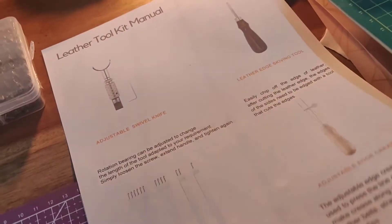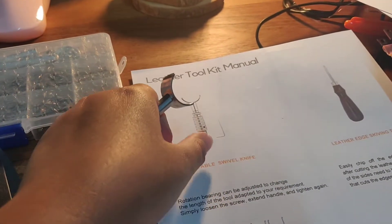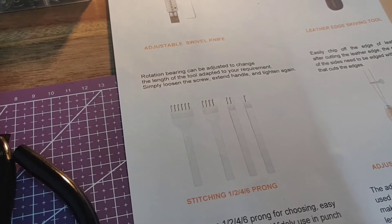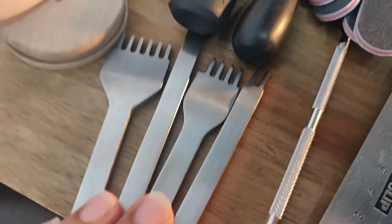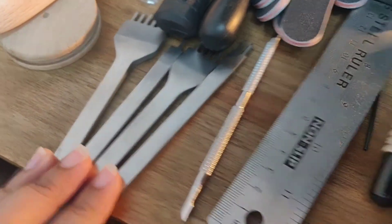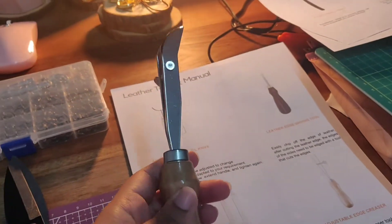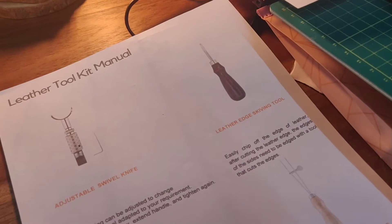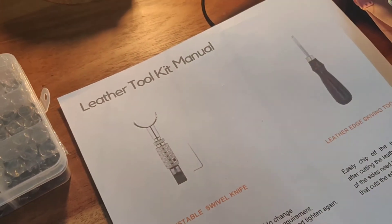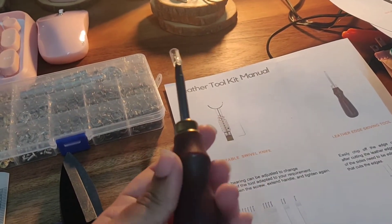On our final page we have an adjustable swivel knife which looks like this — it comes with an allen key. Then our stitching prong, which basically outlines where you would like to place your stitches — four different sizes, very sharp metal, heavy duty. Then I have my adjustable edge creaser which looks like this. And then there's the leather edge skiving tool which shaves the edges of your leather to give it a really nice finished look.